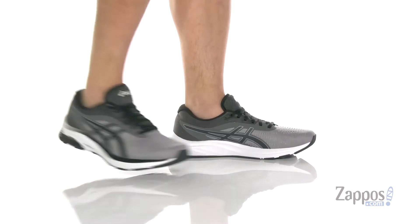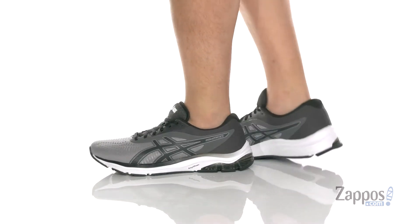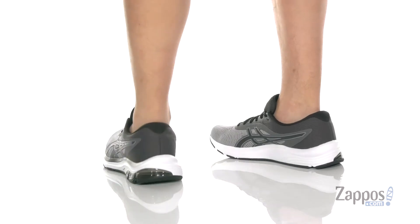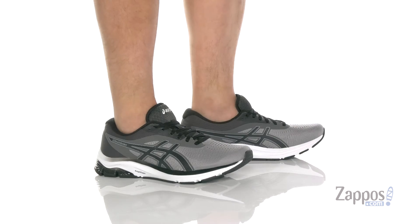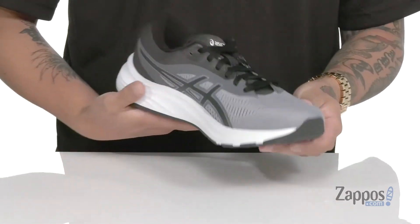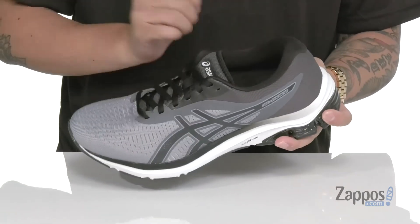Hey, it's Andrew from Zappos, and this is the Gel Pulse 12 from ASICS. This running shoe features a breathable mesh upper. A seamless design throughout is going to help with less irritation against the foot while you run. A traditional lace-up design with flat laces provides a secure fit right where you need it.